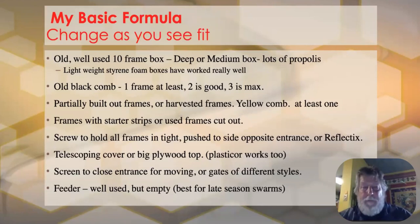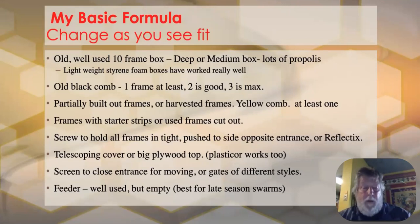My basic formula: an old 10-frame box, two to three pieces of old black comb, some partially built-out yellow comb so the queen can lay immediately, frames with starter strips always, and Reflectix on top — now that many people are using it, it works really well because it has some compression that holds your frames in place when you're lifting the box overhead.